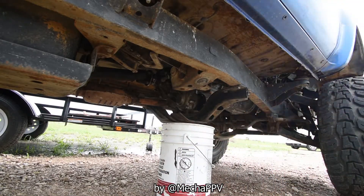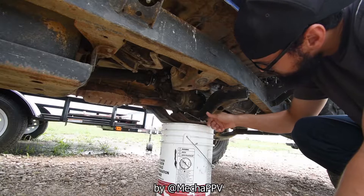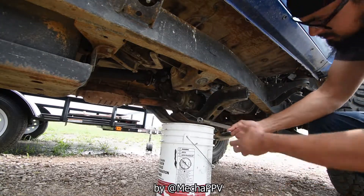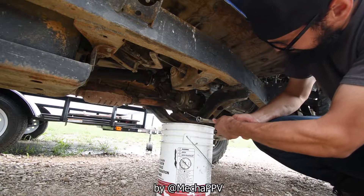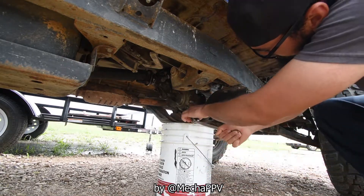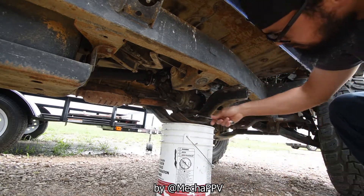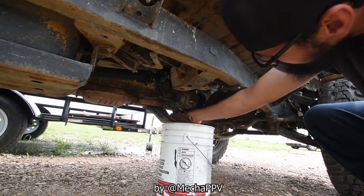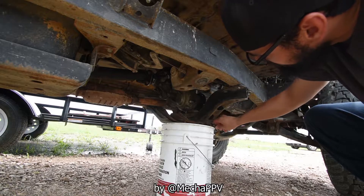Welcome back to another Mecca PPV on the forerunner. We're not done with the forerunner yet, so let's start off this day by changing the gear fluid on the transmission.